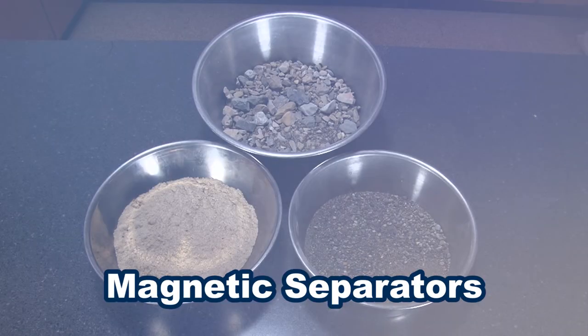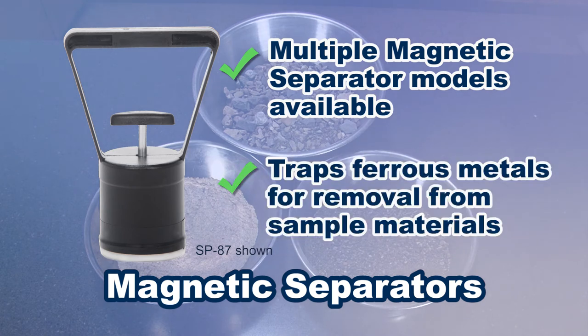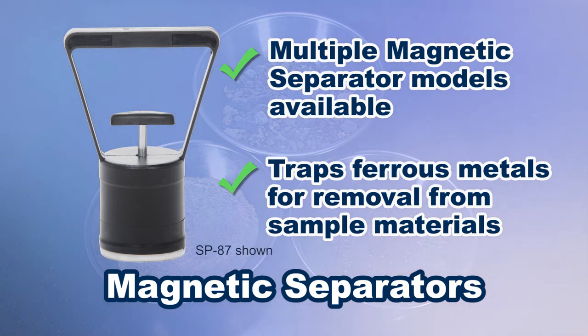Magnet separators quickly trap ferrous metals from sample materials to avoid sample contamination, prevent incorrect results, or to protect lab instruments from possible damage.